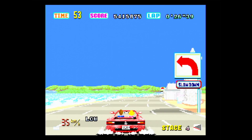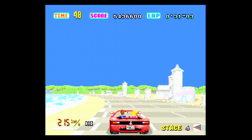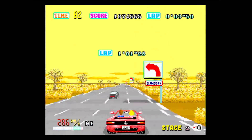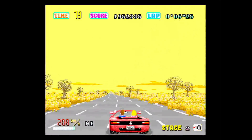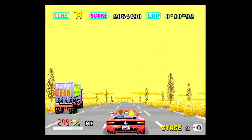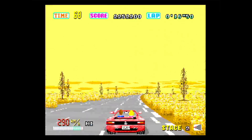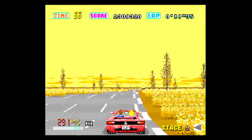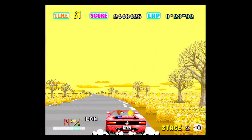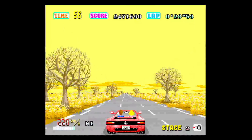Moving on to gameplay — I'm not going to spend too much time on this as I've covered the Master System version and the PAL version recently. OutRun is simple pick-up-and-play racing goodness. You jump in your Ferrari, race from one side of the country to the next trying to get one of the five possible endings. Your time can be extended after each checkpoint. In terms of controls, you've got accelerate, brake, and you can change gears manually if you choose. It really is that simple.